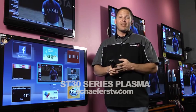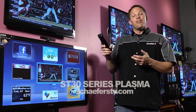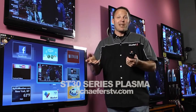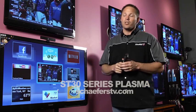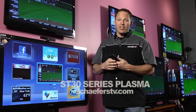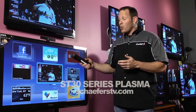The first upgrade over the S Series is the smart TV platform. The S Series had their Easy IP TV, which had Netflix, Pandora, Napster, and a couple of apps available to connect with. Now you get their Viera Connect, which gives you all the same apps as the S30 Series but a whole lot more.